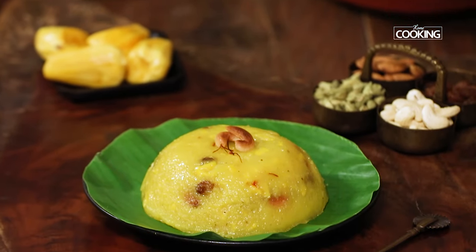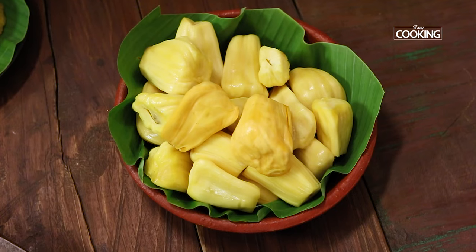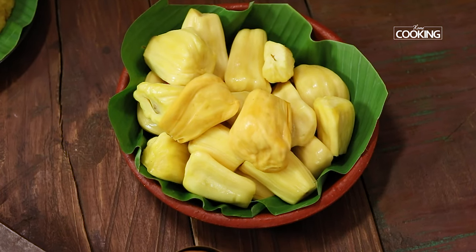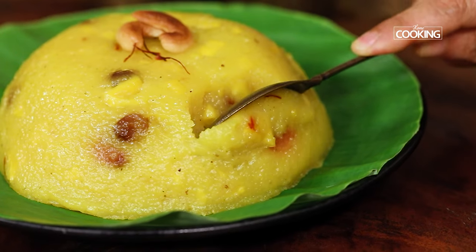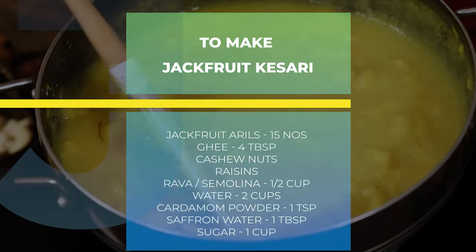So do not miss out on the freshly available jackfruit this season. Bring them home and prepare this exotic jackfruit kesari for any special occasion at your home. The kesari is exotic and rich in flavour, and those of you who love jackfruit must try this recipe. I personally loved it and it is best served nice and hot, or you can serve it at room temperature.